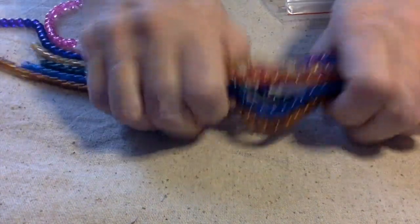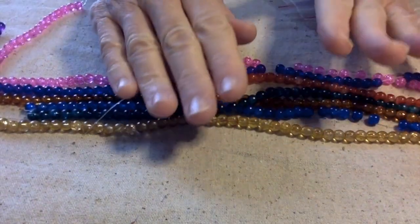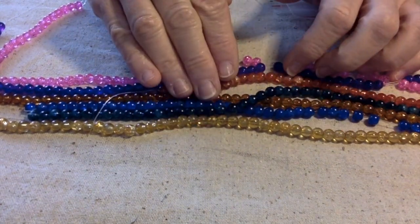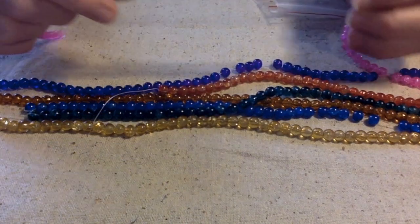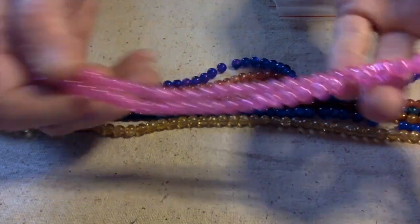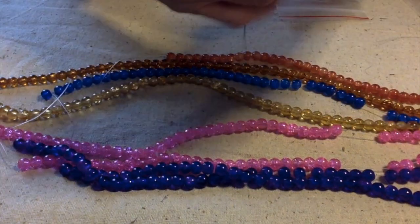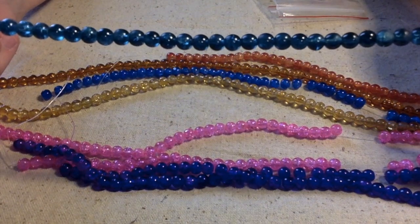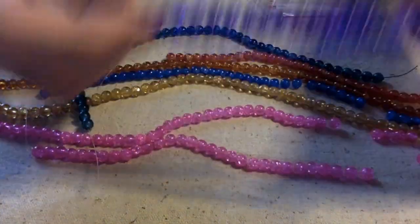It was a little confusing because this is considered one thing, but I figured it out. These are six millimeter crackle glass beads — there are seven strands, or strings as they call them, and they're 16-inch strings. We have this really pretty pink and this really pretty purple. It says ten and a half to 16 inches, so some are both 16 inches.